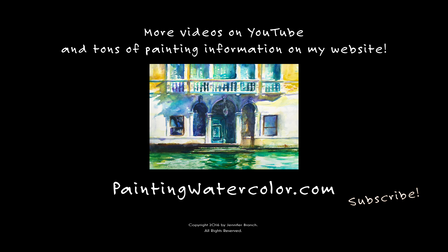For more information, check out my website paintingwatercolor.com — I have a lot more drawing information on there. See you next week. Happy painting!